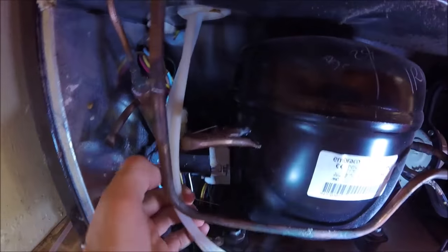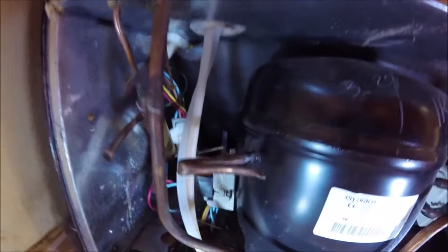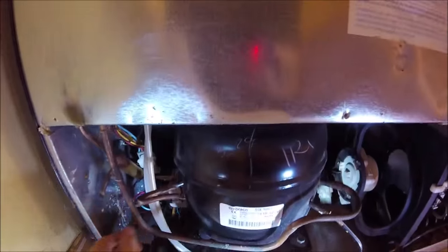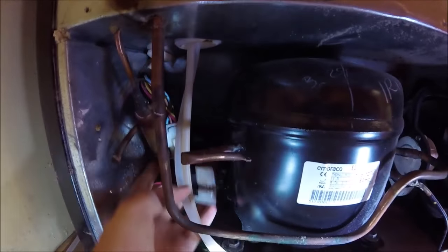So here on the left is our compressor, and here further to the left is our start relay right here, and the capacitor on the end of it. To take it out, sometimes there's a little safety clip up here — I'll just go ahead and remove that, then pull this whole relay off.